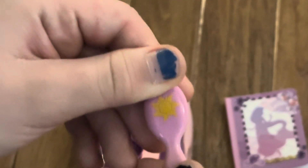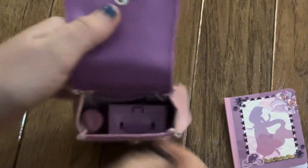And then we have a little hairbrush here, and it has the little sun on the back.